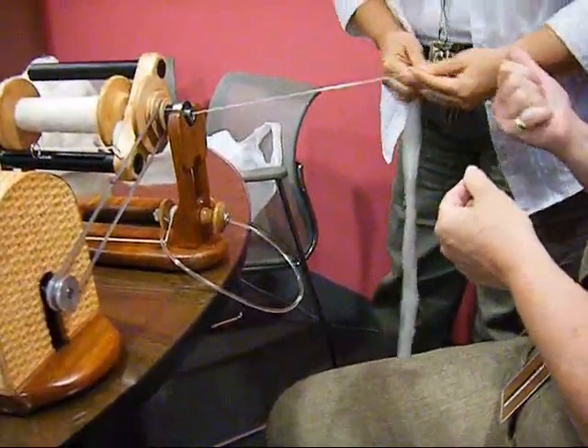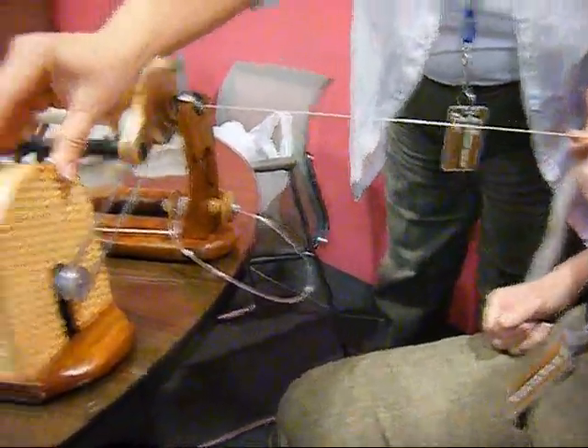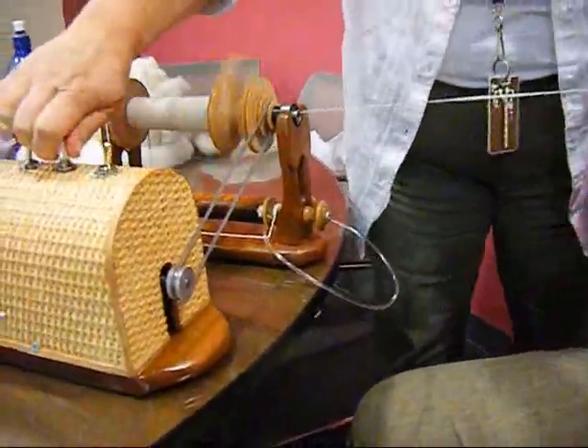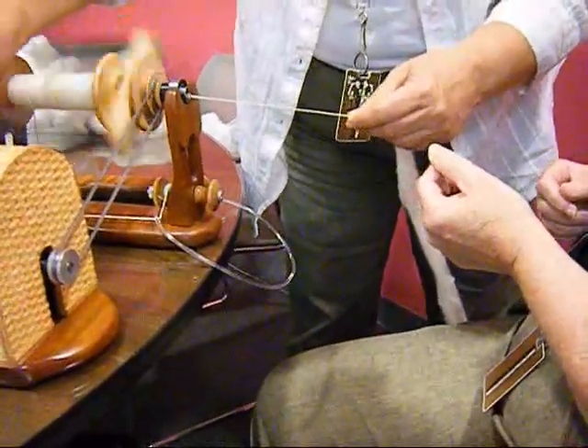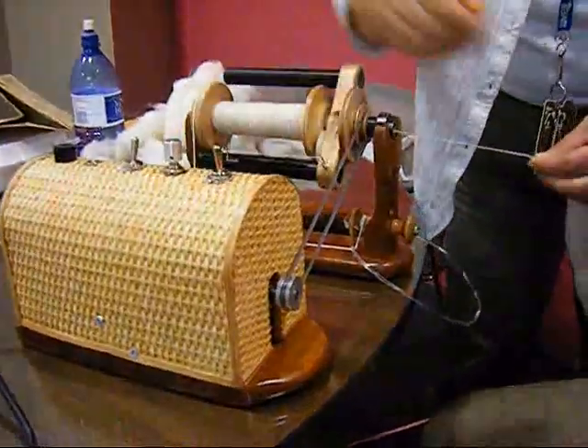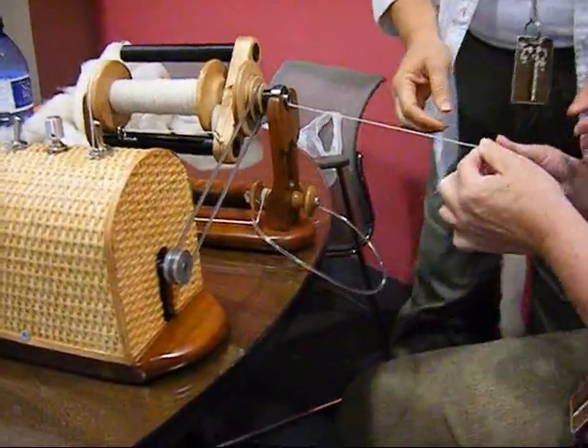That's it, because I'm going to try to pull it with this hand. Maybe halfway. Let's get some more twist in it. You've got it in your hand before it goes. There's your twist.